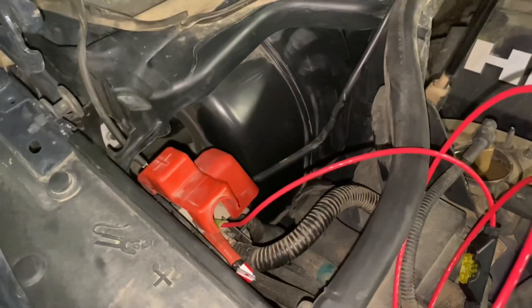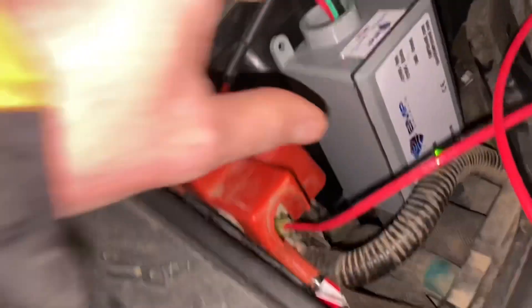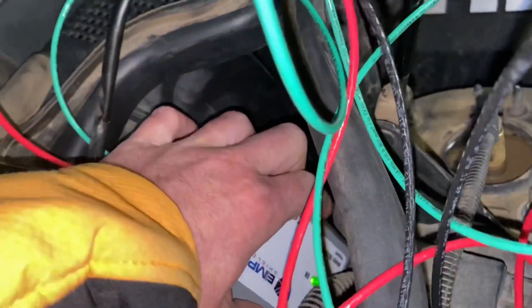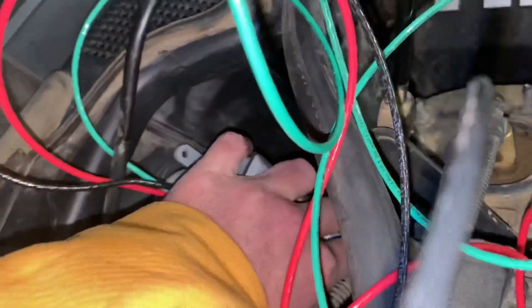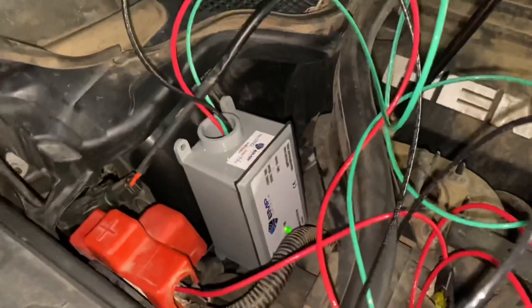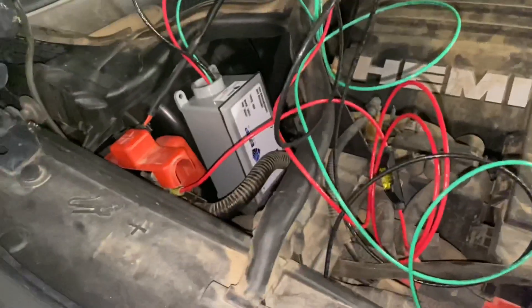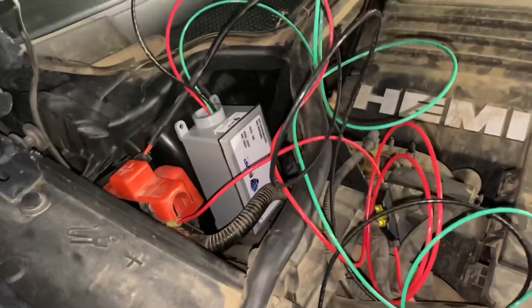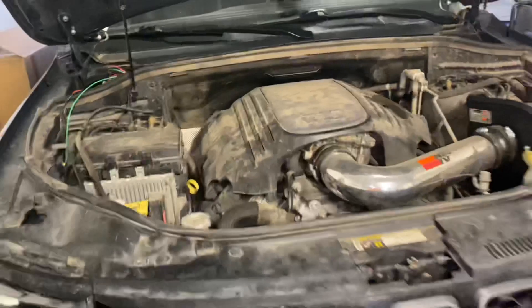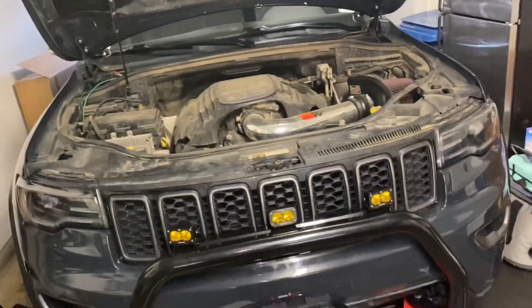It fits perfectly right in here so I'm going to try it there first. We just took the tape off and gave it a couple good pushes in. She's good to go. I'm going to clean these wires up a little bit — nice and clean looking. That engine needs a clean though!